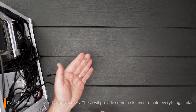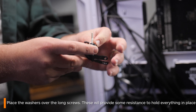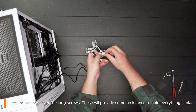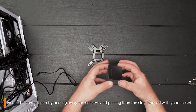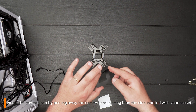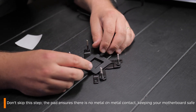You now want to place all the washers on. This provides some resistance and ensures everything stays put. To install the contact pad, simply pull off the sticky parts and line it up with the bracket. This doesn't necessarily need to be perfect, but it is there just to help and ensure there's no metal on metal contact.